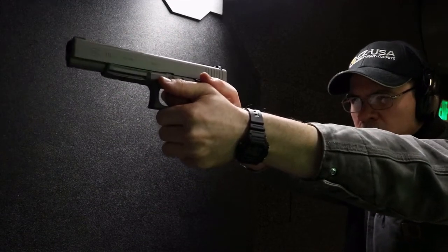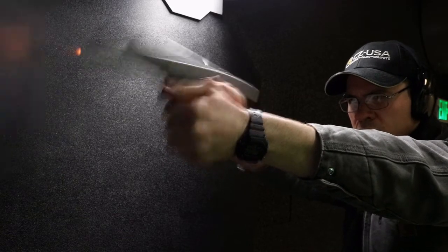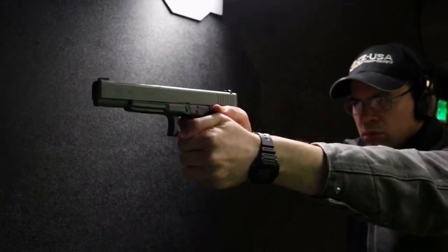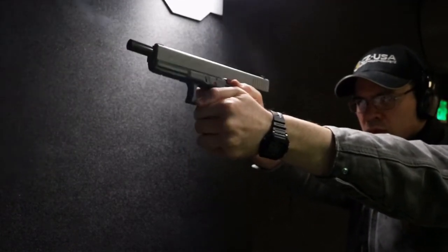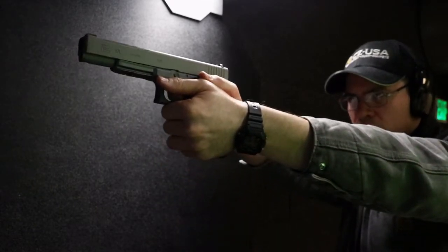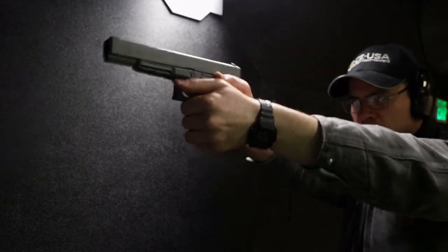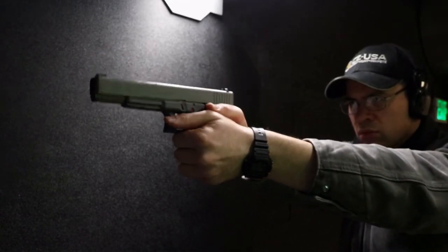An interesting note on the Glock 17L is when you're shooting it, it does feel quite a bit different compared to other Glock pistols, and that is due to the much longer slide and barrel. The 17L is the largest 9mm they produce, whereas there's the long-slide 10mm of the Glock Model 40. This is a very smooth shooting pistol, and between this and the CZ75 I have, I've shot these the most. That being said, this gun only has about 2,500 rounds through it — relatively low for the five years I've had it — and the CZ75 has had maybe 1,500 rounds through it.